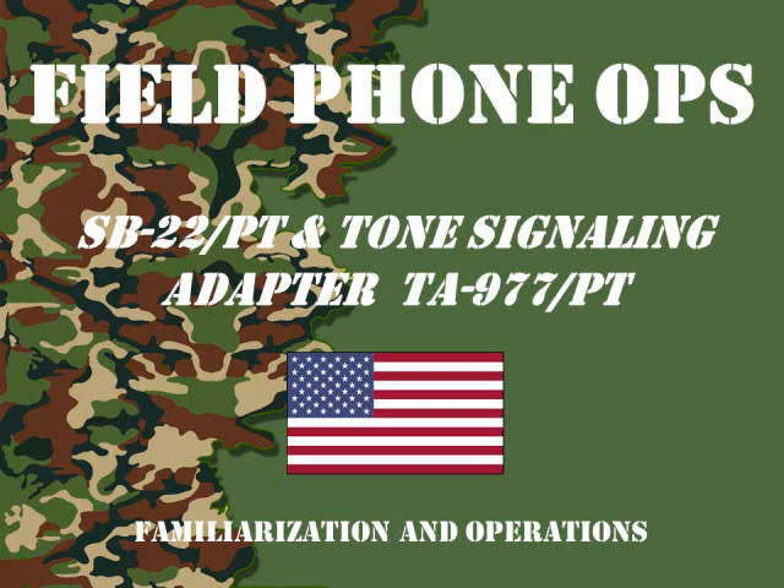Welcome to another episode of Field Phone Ops. Today we're going to discuss the SB22 switchboard and the Tone Signaling Adapter TA-977-PT — a very difficult item to find and get on hand. So sit back and enjoy.